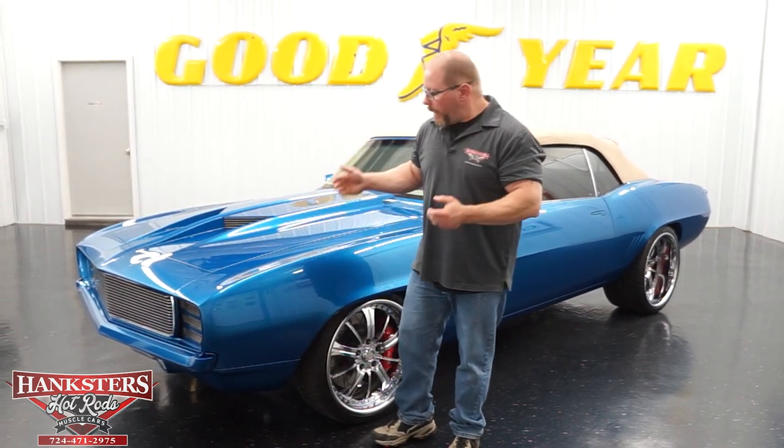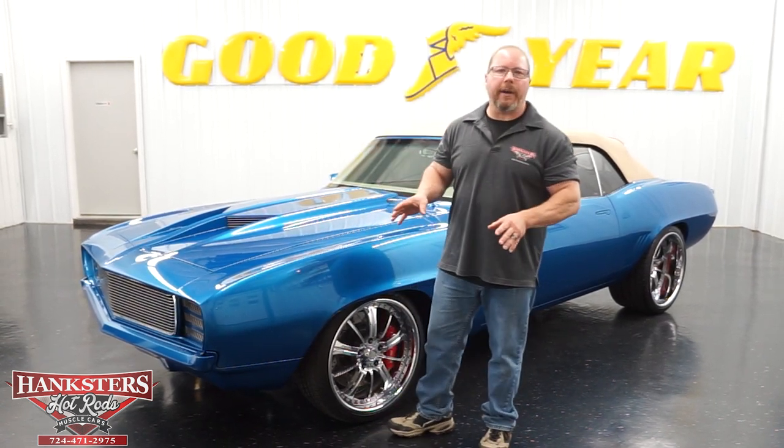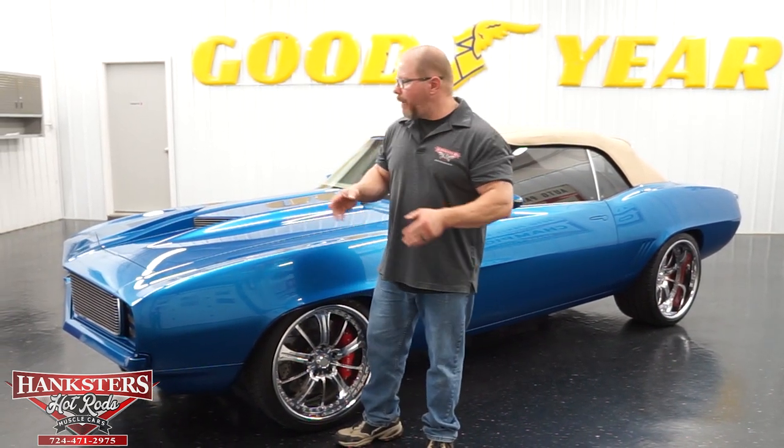Starting first with the paint — this is a Corvette Jetstream Blue exterior paint. It's very, very nice the whole way around: nice, smooth, shiny. It's been blocked, buffed, and polished. This car looks great as we see it sitting here. Almost every ounce of this car has had something done to it, so no longer a stock Camaro — it's been quite modified.